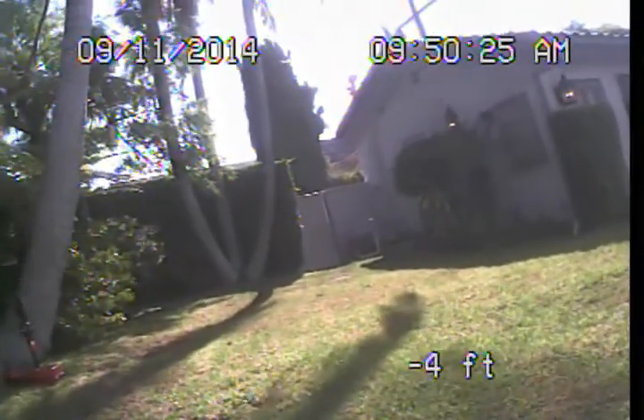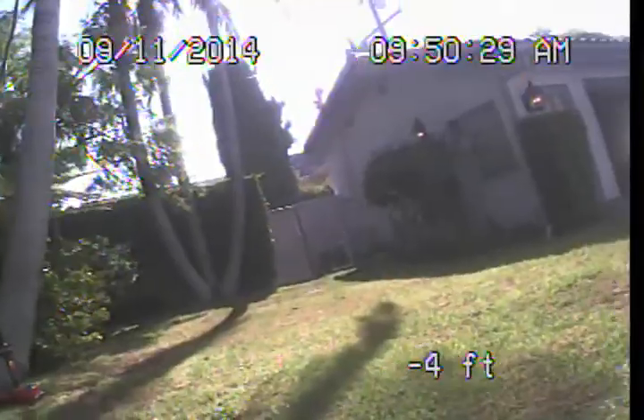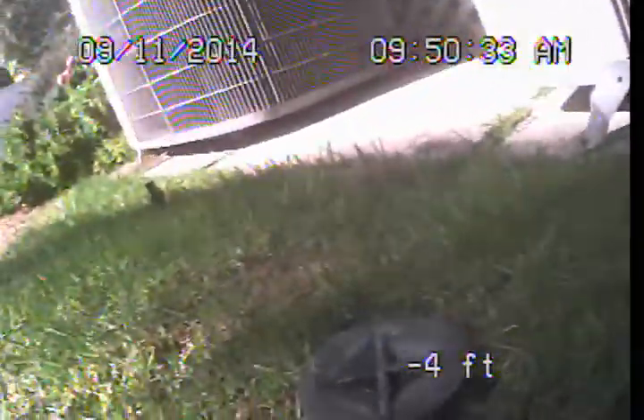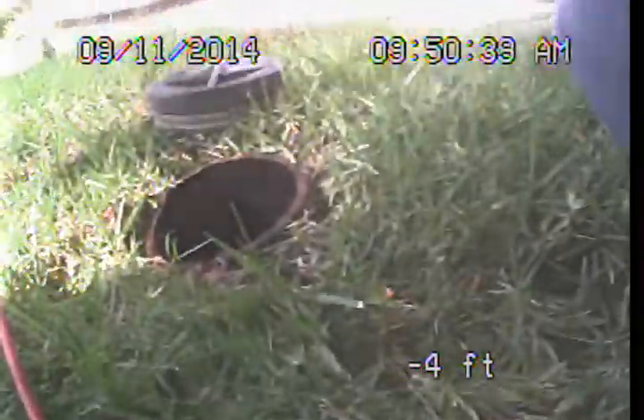I haven't found any easy access to that branch line. We would have to remove a toilet probably to get into that line. I don't really see any reason to stress that it's absolutely necessary at this point. We'll be able to get a pretty good representative sampling of this line here.